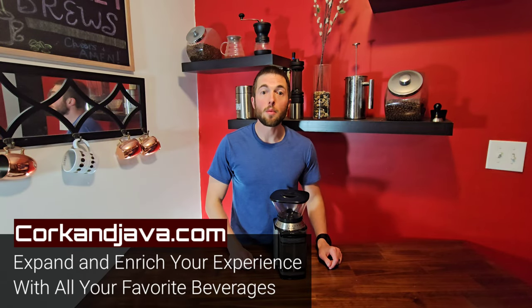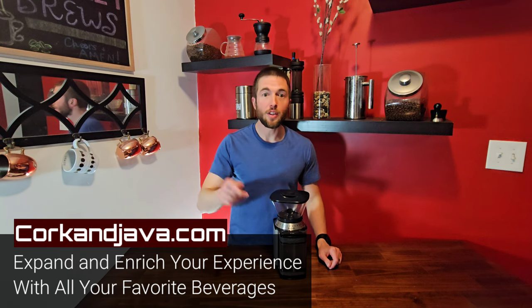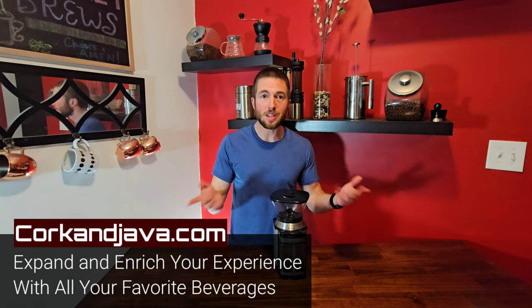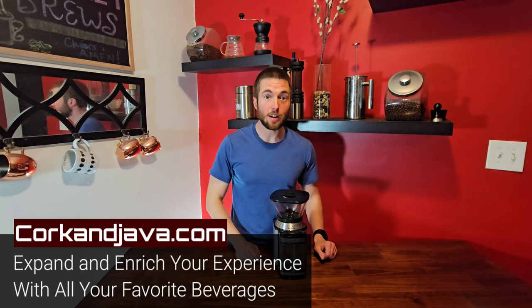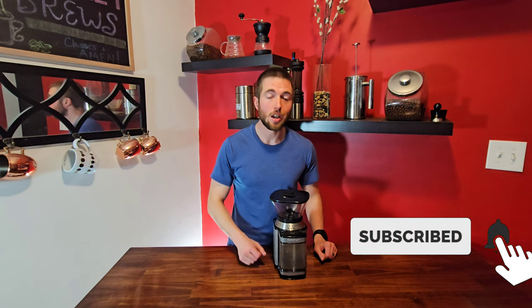Hello everybody! Welcome to Quarkandjava.com. We're your go-to place for coffee and wine reviews and how-to's. So if you're new here and that sounds interesting, consider hitting that subscribe button down below and that little bell so you're notified when all our future videos come out.